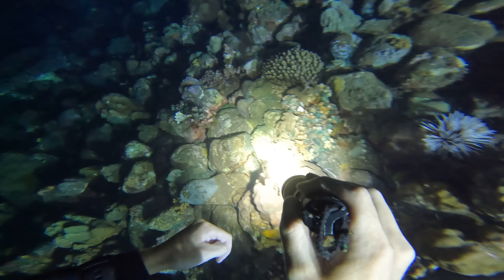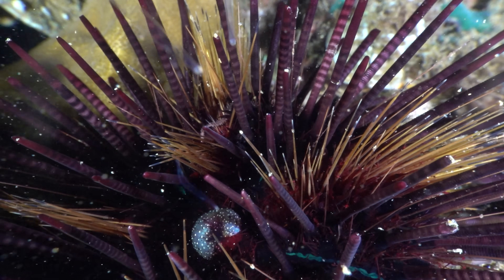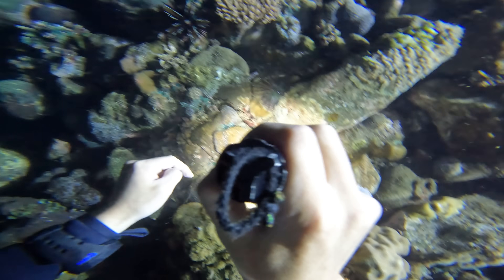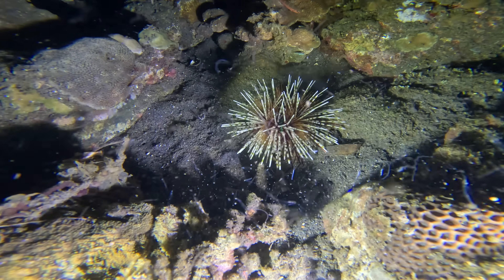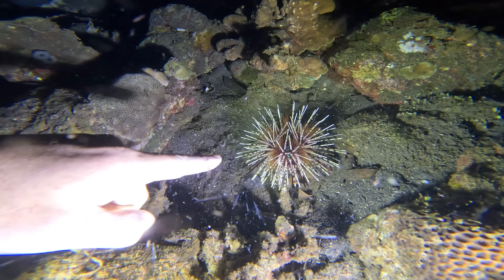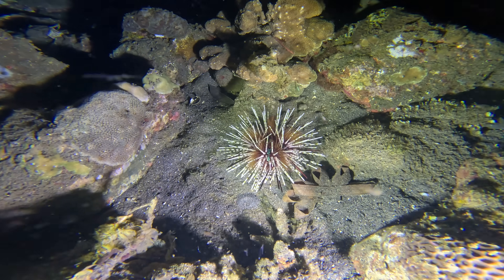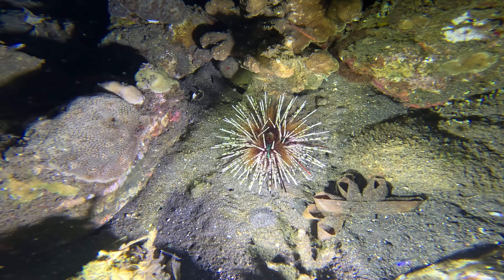But these scorpion fish are the least of your worries. This reef is deadly — highly venomous black long-spined and double-spined urchins cover the reef here. They're literally everywhere. And they are a lot faster than you think. People don't think that urchins can move fast — well, look at this guy go, he's racing over the reef.